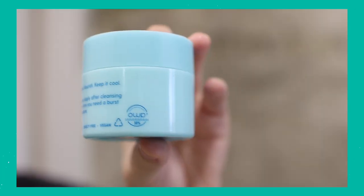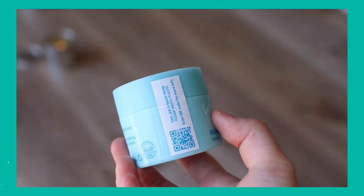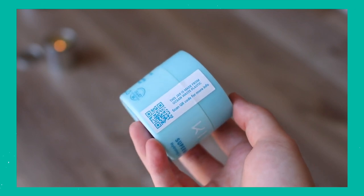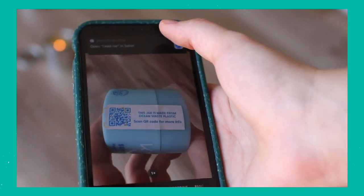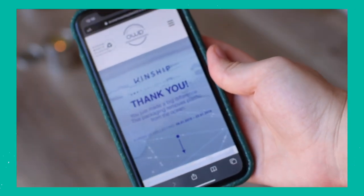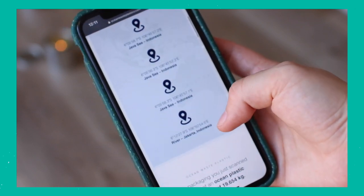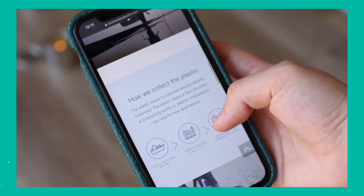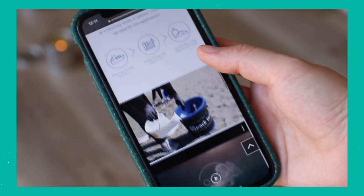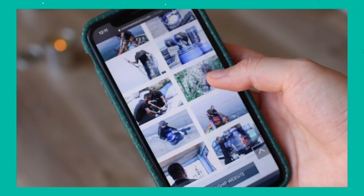Kinship uses a lot of post-consumer recycled plastics to make their containers. On the Super Mellow product, they have a QR code label sticker — you scan it with your smartphone and you can actually see where the plastic is coming from. They use 50% post-consumer ocean plastic waste, so they get plastic from the ocean and use that to make the container, which is so cool. Are they the most perfect sustainable company? No, but they're doing a lot more than a lot of skincare companies out there.